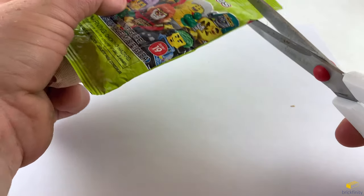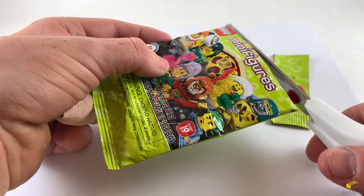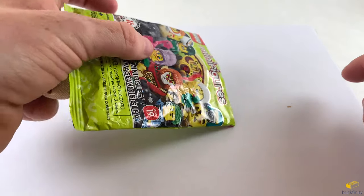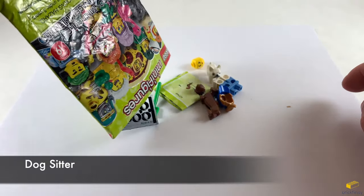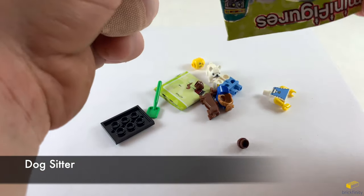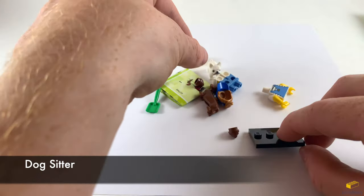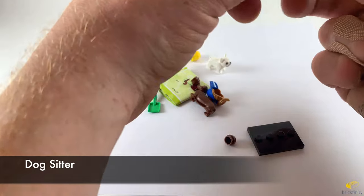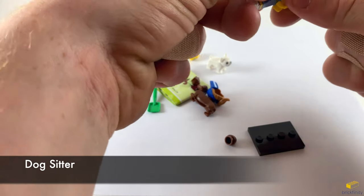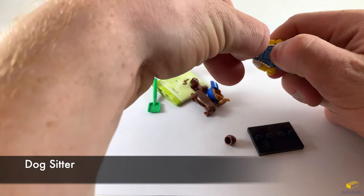Let's see what the next one is. It looks like it's the dog sitter. This one is funny because it has two dog poop pieces. I wonder whose idea it was to create those. The torso and the legs have this nice overall outfit printed on it. It's printed on the back as well.